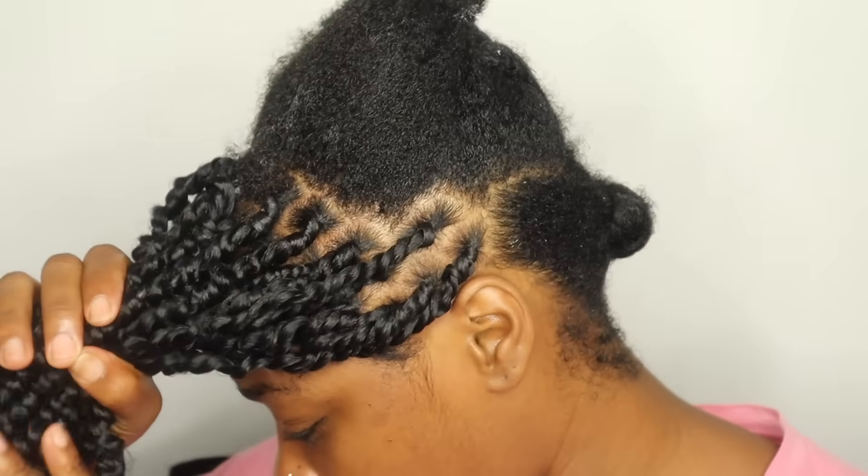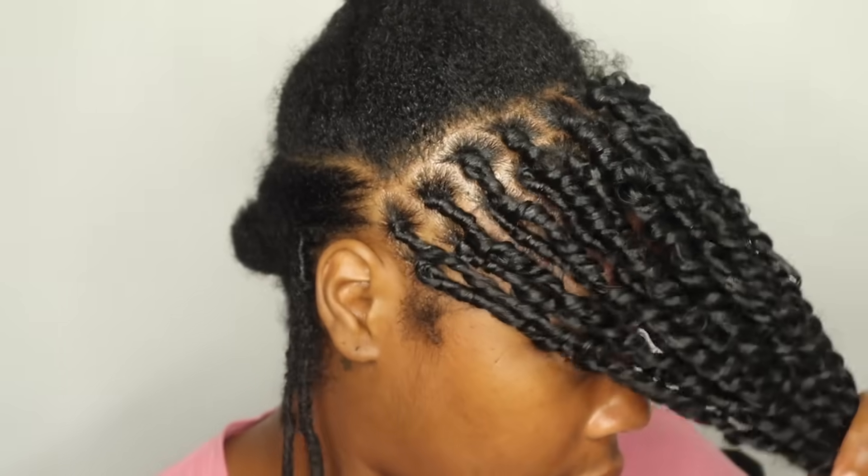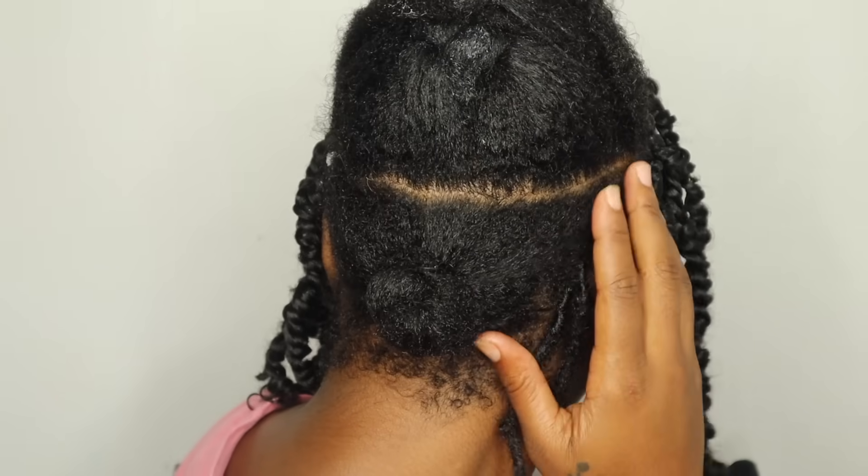Okay, that took about an hour and 15 minutes just to do the front, and this is three packs of hair. Now I just have the bottom section to do.